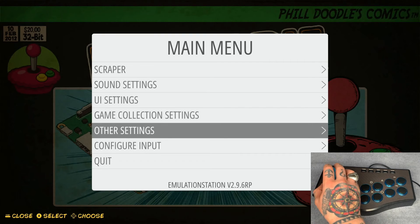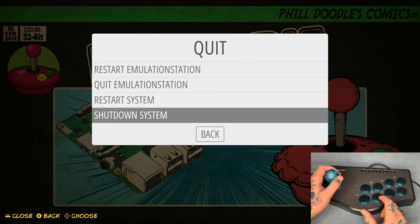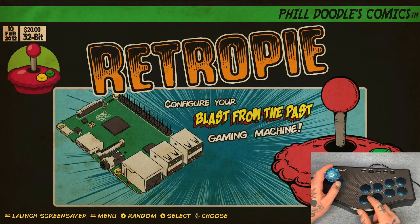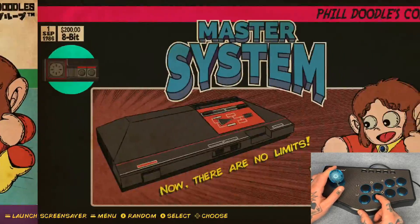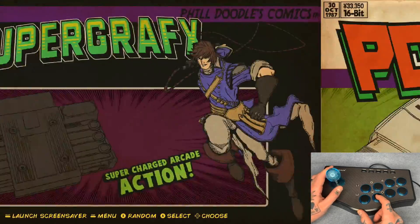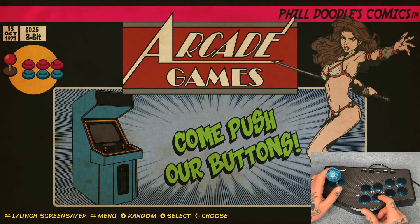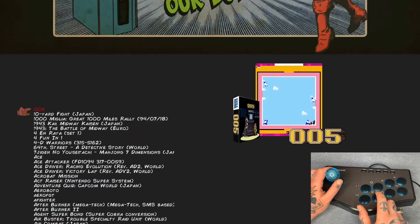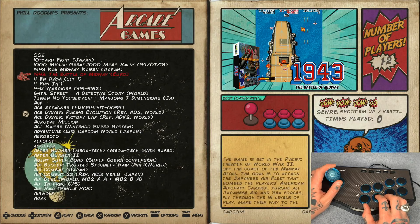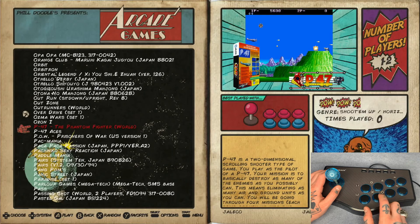Hit OK — just press the A button we configured — that's going to load and save these settings. We can see this is controlling our system now. Hit B to back out. Let's do a quick demo — we'll jump over to Arcade, since that's probably the best use of an arcade stick. Hit A to go into arcade games.